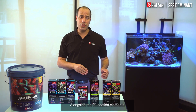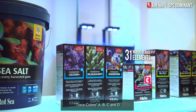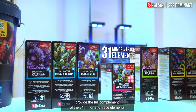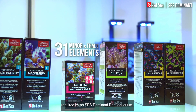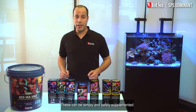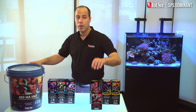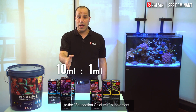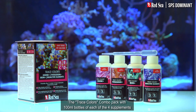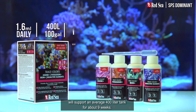Alongside the foundation elements, you also need to replenish the trace elements. Trace colors A, B, C, and D provide the full complement of the 31 minor and trace elements required by an SPS dominant reef aquarium. These can be simply and safely supplemented based on the calcium consumption without any additional testing, as they have been formulated in an easy 10 to 1 ratio to the foundation calcium plus supplement. The trace colors combo pack with 100 milliliter bottles of each of the four supplements will support an average 400-liter tank for about nine weeks.